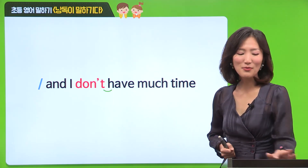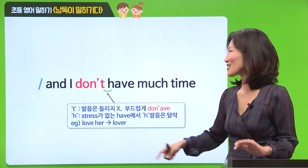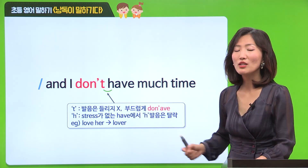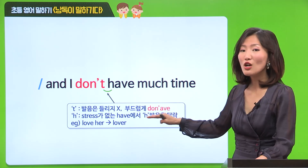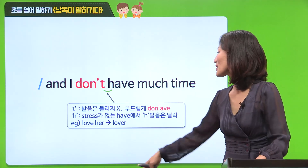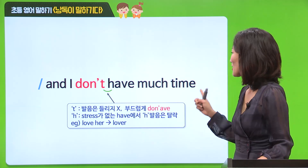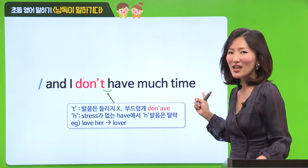이 발음에 대해서 조금만 더 구체적으로 살펴보도록 할게요. 여기에서의 T는 발음이 들리지 않아요. 그래서 don't have라고 발음이 되죠. 두 번째 H는 어떨까요? 강세가 없는 H의 경우에는 소리가 들리지 않아요. 그래서 don't have라고 읽힙니다. 예를 들어, Love her. 이 두 단어가 연결이 되면 lover. 이렇게 연결이 돼요. 한 번만 더 저랑 같이 읽어보고 넘어갈게요. And I don't have much time.